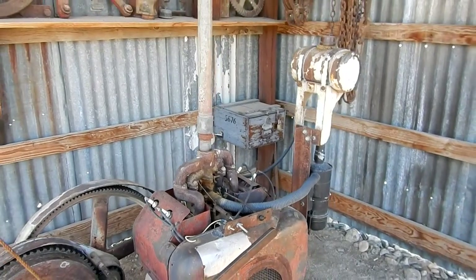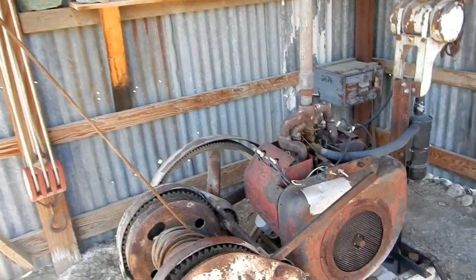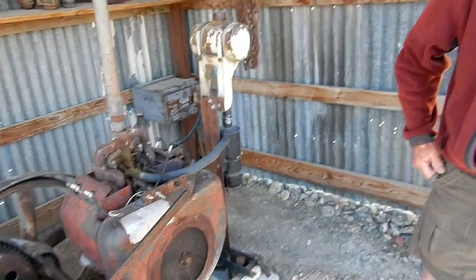Do you know what year this engine is? Judging from the serial number, it's just post-war, probably. When I say post-war — forties — let's say 1945, post World War II.